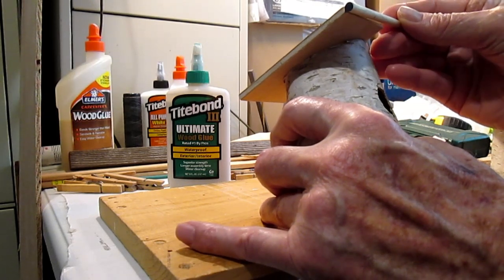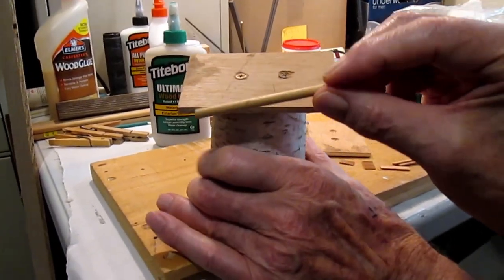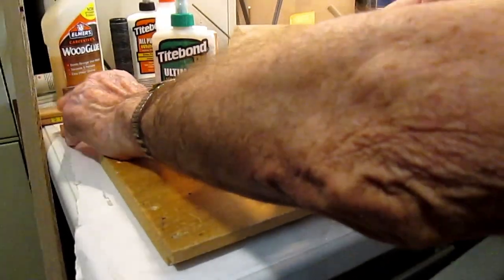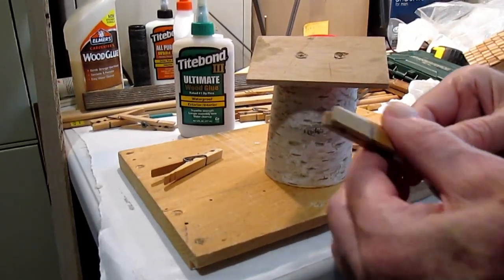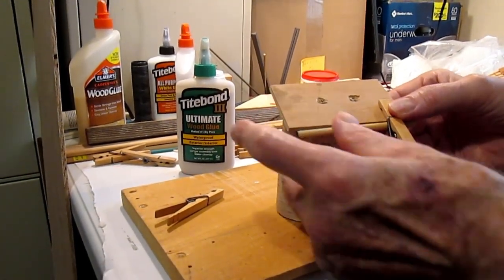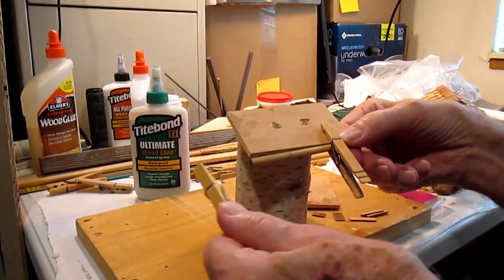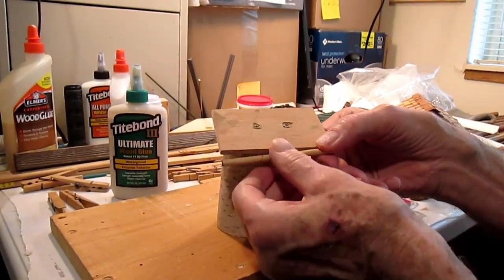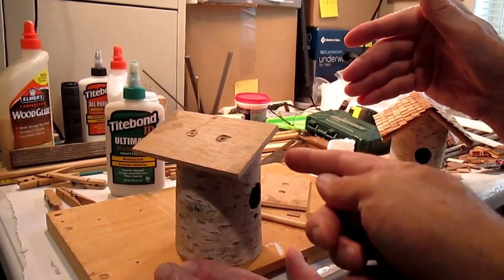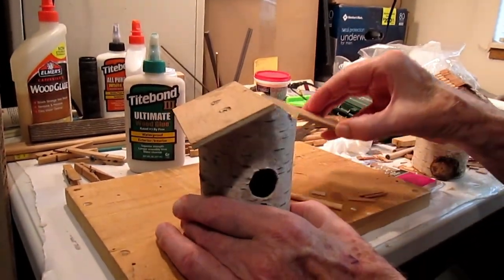To cover the entrance hole, he used a quarter-inch dowel ring cut just a bit bigger than the quarter-inch hole — it covers it nicely. To hold it while gluing, he used clothespins — you put two of them on after you glue it and it holds it in place to dry for whatever the recommended dry time is for the glue. On the other house he cut angles at the top instead of 90 degrees, then put screws in to hold it.